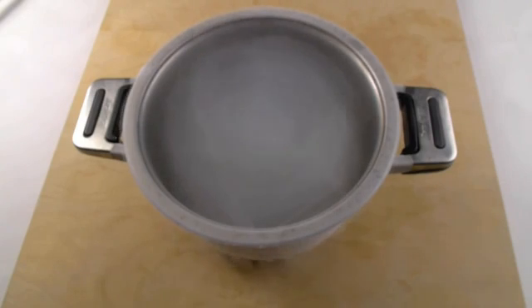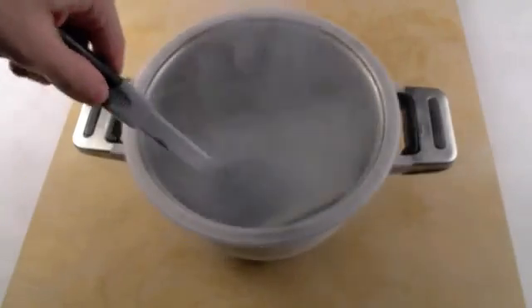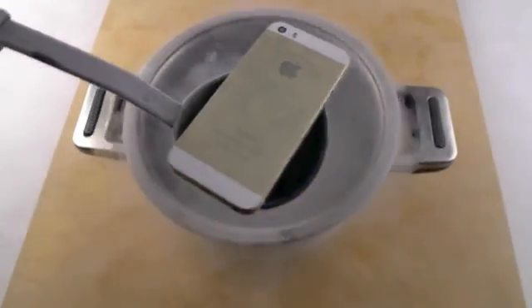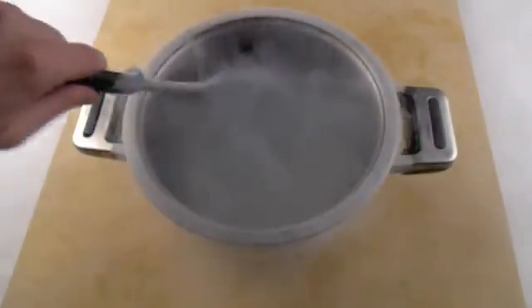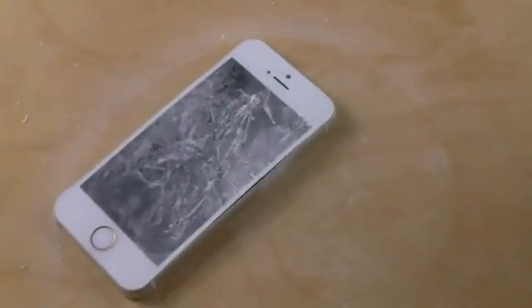Alright guys, so now I'm going to go ahead and take the iPhone out — I have one of these. That didn't help at all. Let's go ahead and take it out. There it is, guys. Flip it over so you get a look. Alright, let's take this out. And you guys can see that it's pretty much just frozen.